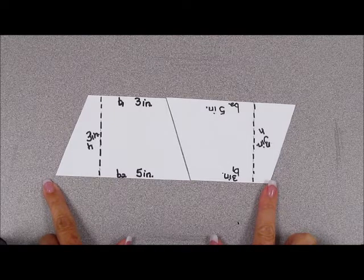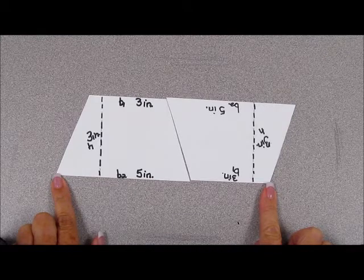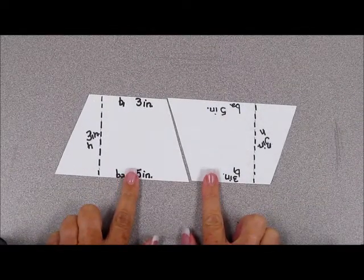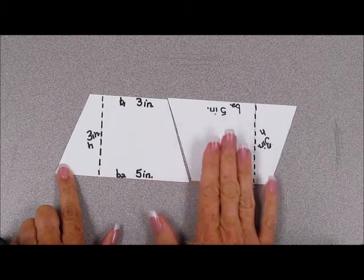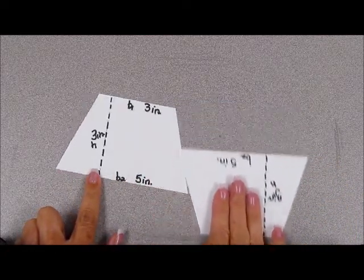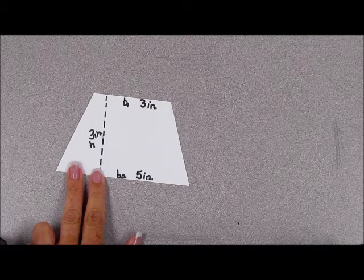The area of the parallelogram, then, is three times eight, which is twenty-four square inches. But remember, we're trying to find the area of a trapezoid. How many trapezoids make up the parallelogram? That's right, there's two. So, to find the area of one trapezoid, we will divide the area of the parallelogram by two. The area of the trapezoid would be twenty-four square inches divided by two, which would equal twelve square inches.